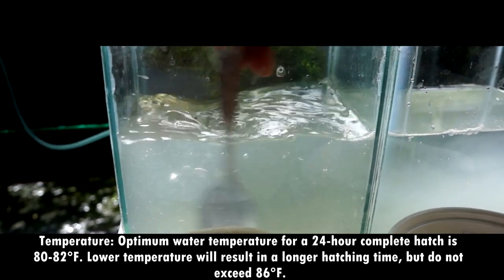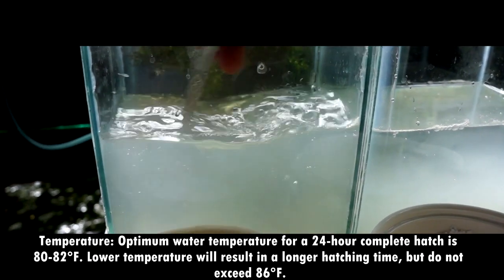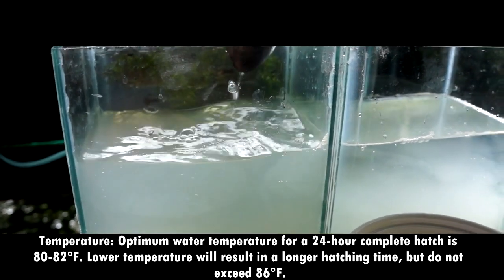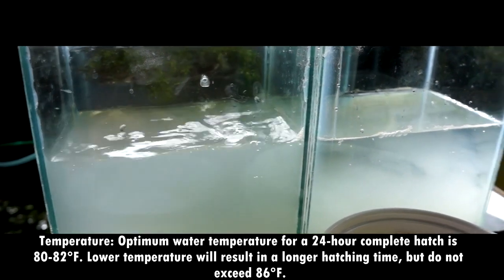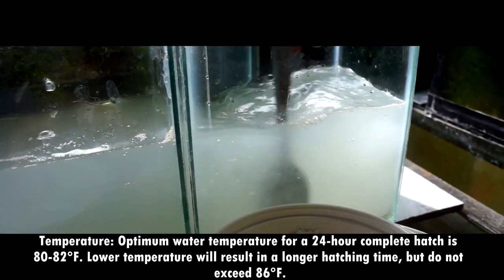Temperature. Optimum water temperature for a 24 to 36 hour complete hatch is 80 to 82 degrees Fahrenheit. Lower temperature will result in a longer hatching time, but do not exceed 86 degrees Fahrenheit.